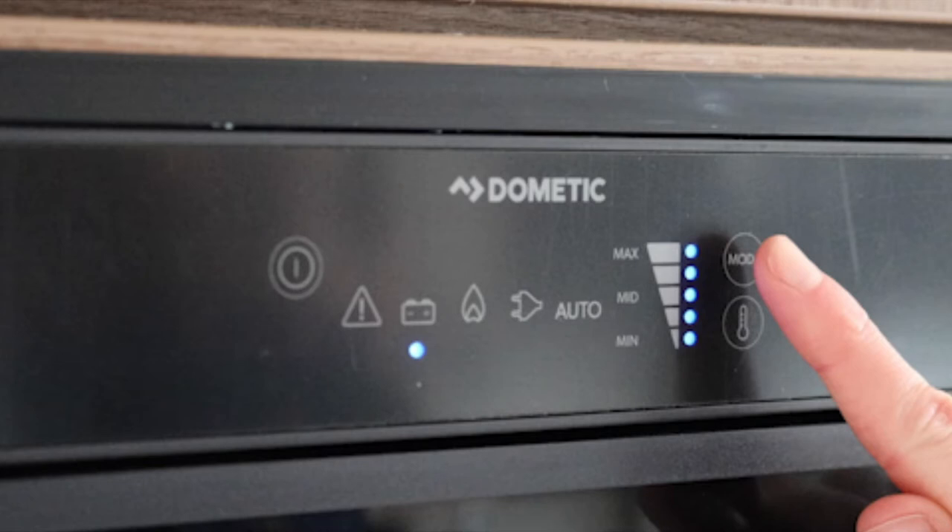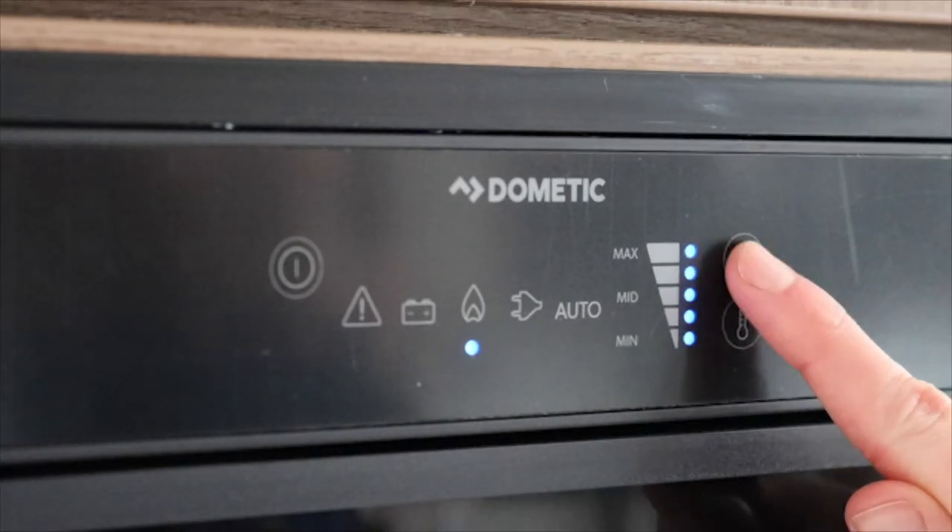The next option is gas. When selecting gas, the ignition is automatic.